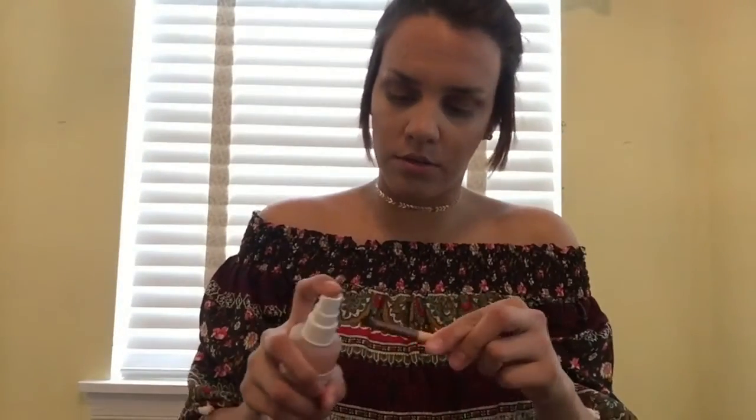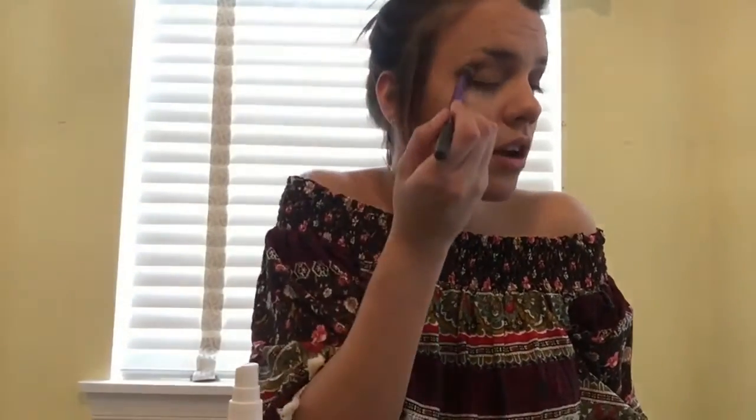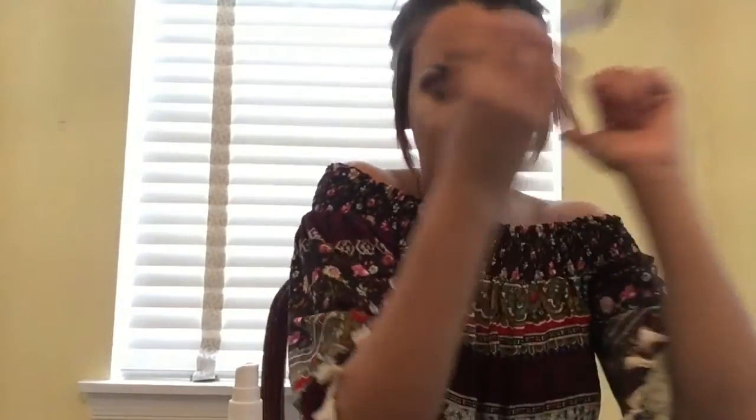I'm going to take a pencil brush, wet it a little bit, go in with Leopard, and make like a little V-shape in the outer corner of my eye to really deepen that corner — you know how I like that. With my fluffy brush I'm going to blend it out. I should have used tape but that's okay — next time. You guys can use tape and then be as messy as you want.